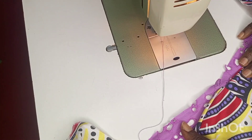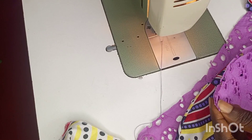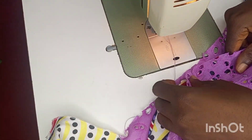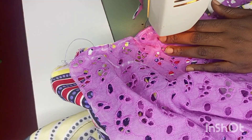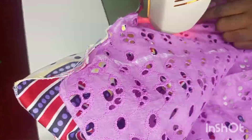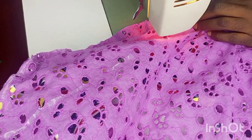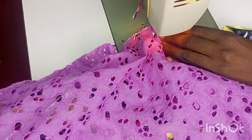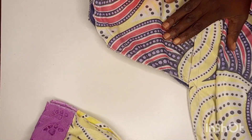I went ahead and joined the shoulder part of the dress. Now I'm going to fit in the sleeves, beginning from the shoulder. I notch the center of my sleeve and pin it at the center of the shoulder so that I can stitch it all round. We do the same for the next sleeve, and after that we are going to join the sides and fit in the pocket.